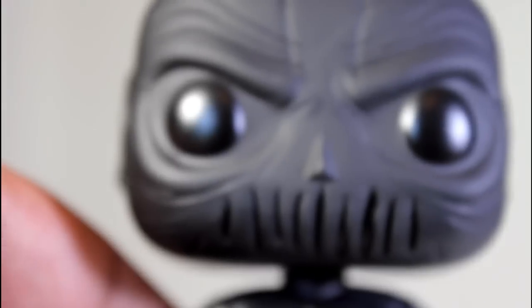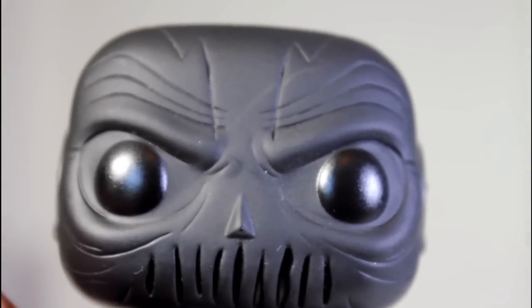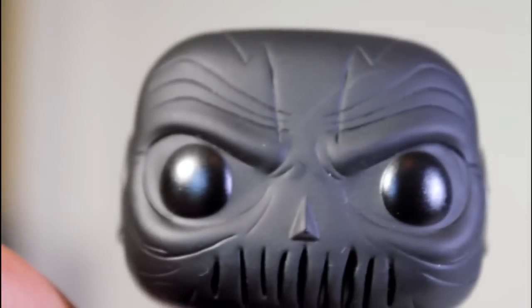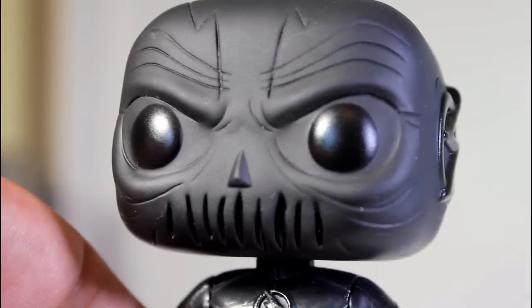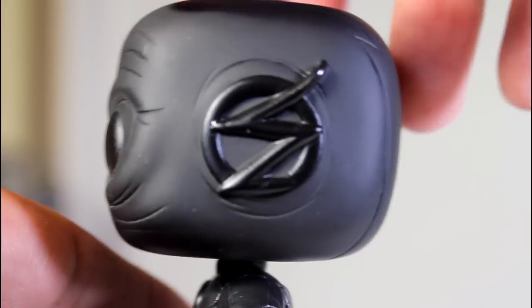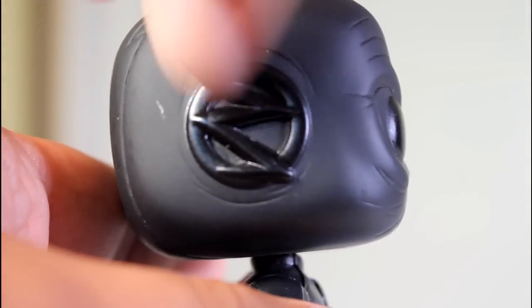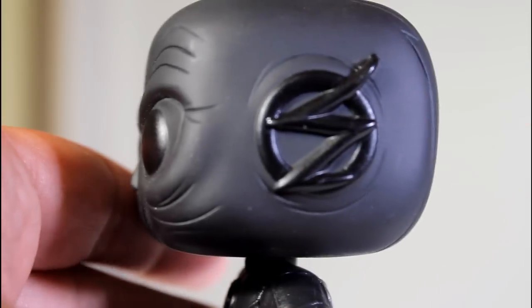His head is where this pop gets really interesting as far as the design goes, because the head has a really fun sculpt to it, just like his cowl does in the show. I think they did a great job honoring that. I like the sculpted angry brow ridge that's in the mask. The little design on the sides of the head look good, and the black paint on there is really good, but also just a little wrinkling around the lightning bolts on the side — that little wrinkling looks really cool.